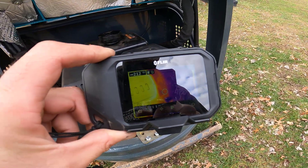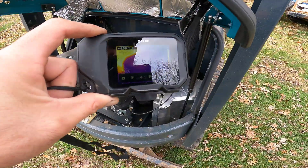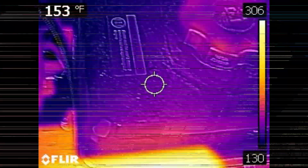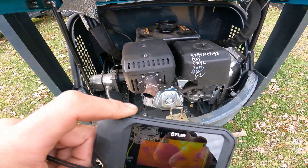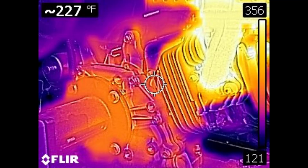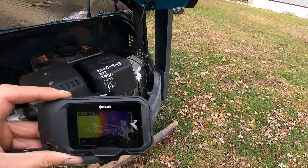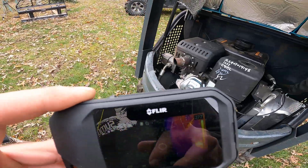We're in the 200 degree range with that cheap piece of tin in there, so that tells me I need to make that better. Gas tank is 135 degrees. The engine block - we'll call that crankcase 240 degrees. There's some dirt in it.